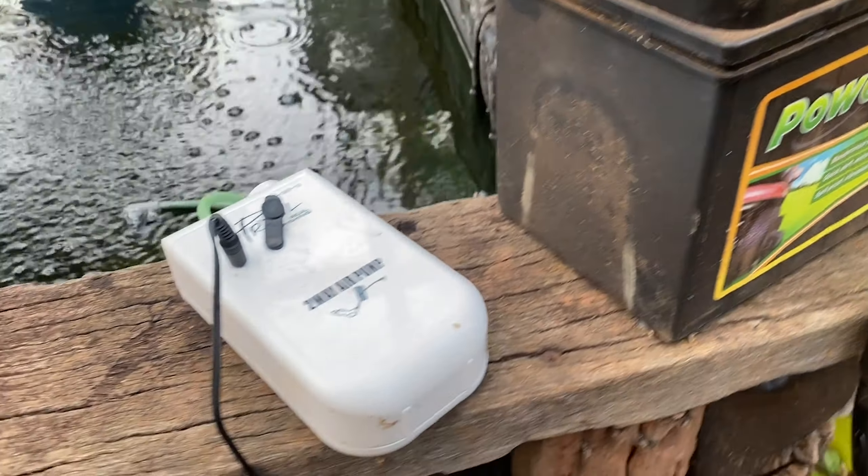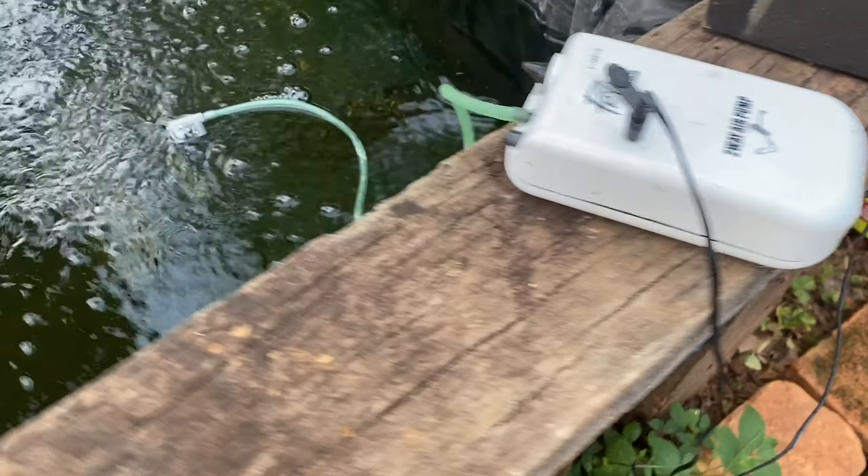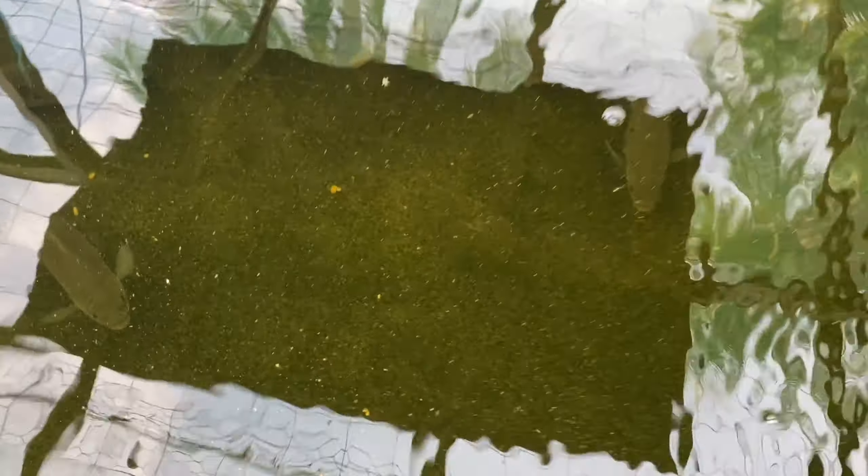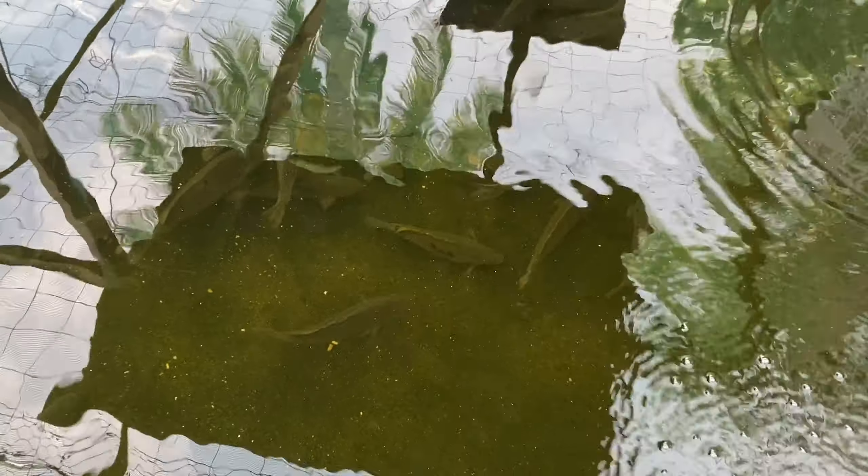I've got two air stones going straight into the pond as a last resort. This little aerator system doesn't really provide adequate oxygen, but I've got about 150 jade perch in the pond and they're doing okay — they're not gulping for air. One air stone will keep them going; it's not going to run the aquaponics but it'll keep them alive, and that's what you want.